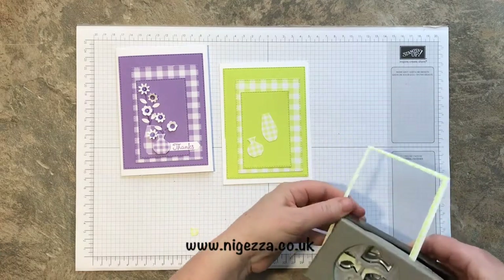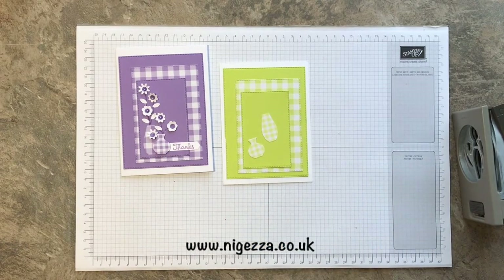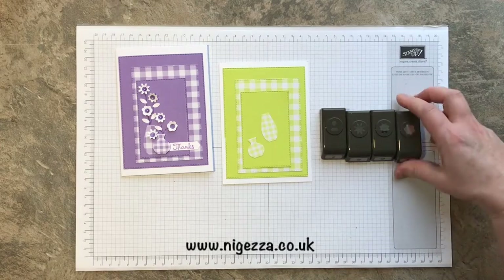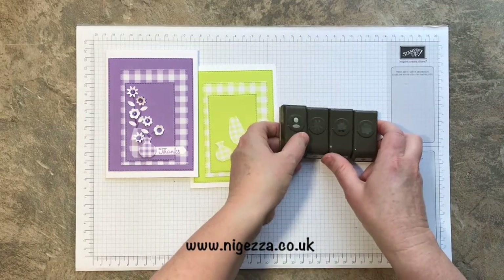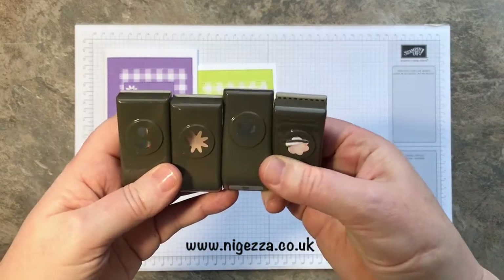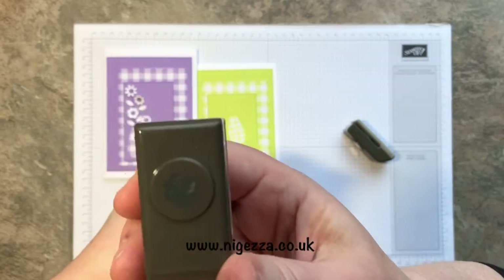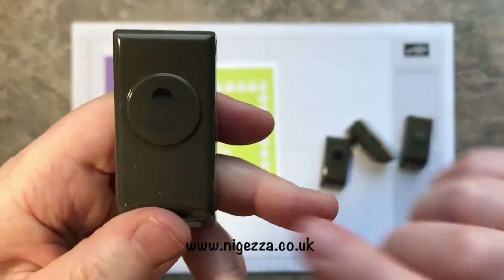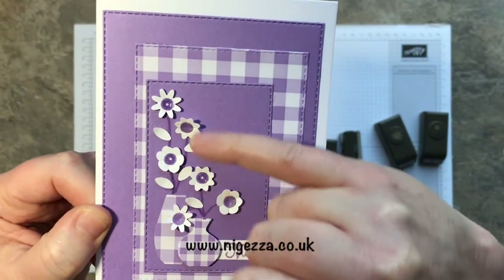You do get a nice little gingham tulip as well but I don't really want that. I'm using the Itty Bitty Flower set to make these flowers — I didn't buy it initially because I couldn't quite see in the catalogue what they were like, but then I saw my mate Jill from Paper Days of Crafting do a beautiful card and I was like, 'oh, I like that!' If I bring it up closer you can see you've got a flower like that, a flower like that, a flower like that, and one with a leaf in the middle — that's how I created these flowers, three different styles.